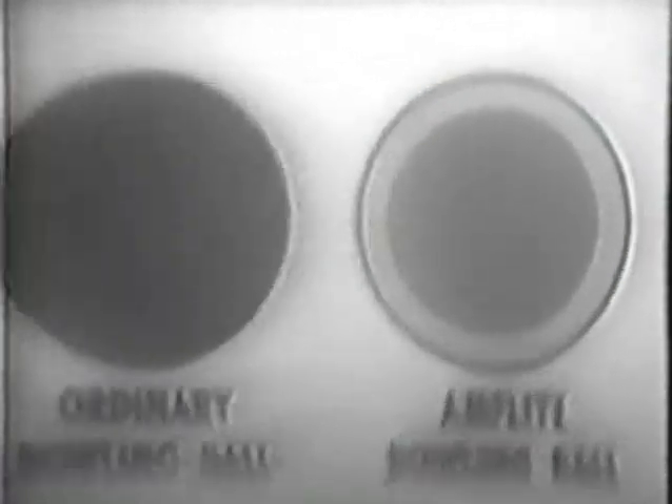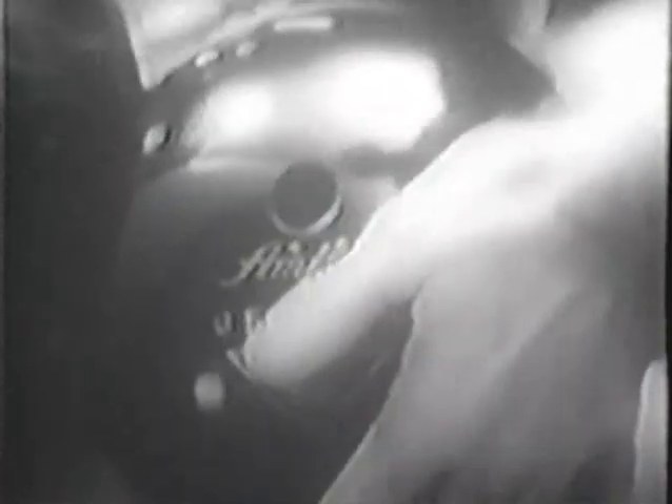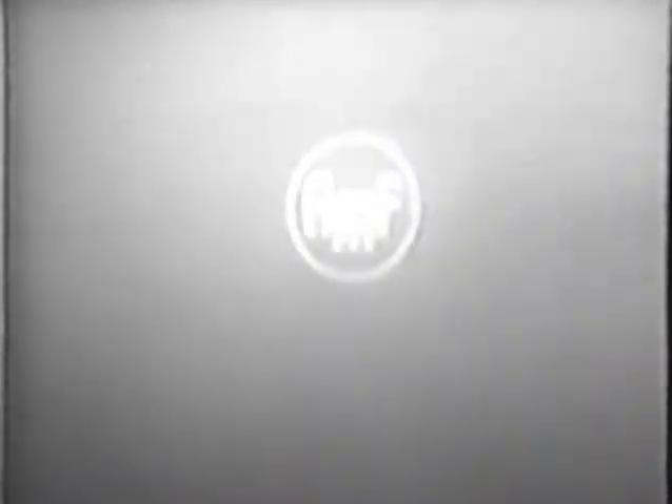All three parts are pressed together by AmFlight's new process to form a springier ball — a ball that has better balance for truer roll and control, more explosive power, more pin mix. See the 1963 line of AmFlight bowling balls at bowling centers and wherever quality sporting goods are sold. Remember, AMF means the finest.